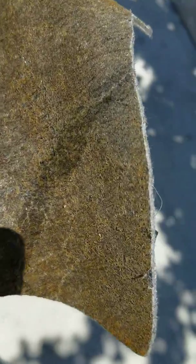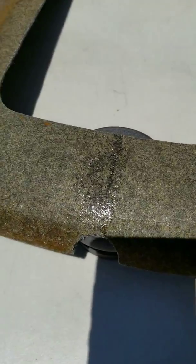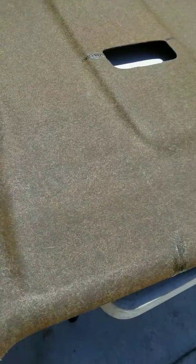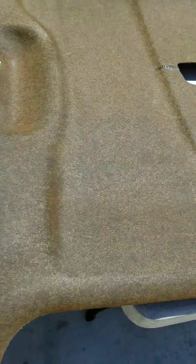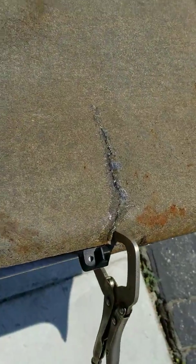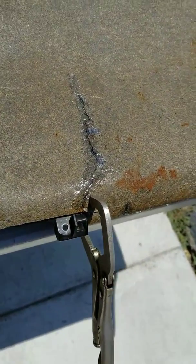I'll show you guys where I glued some of the stuff. See that - I put glue right there because it rips easy. You can see right there and a little bit right there. The most part where it rips is there and there. I had my roof wrapped and the guys who did it pulled on my headliner too hard to remove the antenna, and they ripped it.